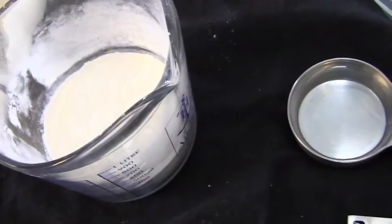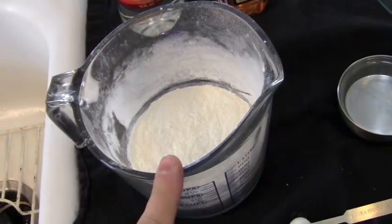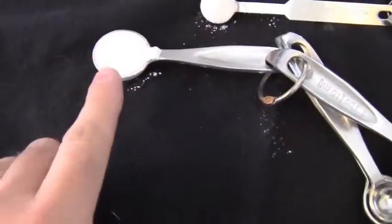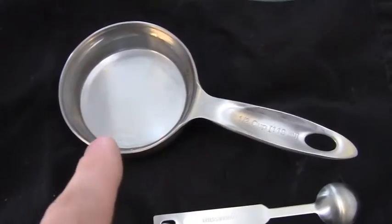So what you need — this is a half recipe — you need one cup of flour, 1¼ teaspoon of salt, 1 teaspoon of baking powder, and a half cup of water.